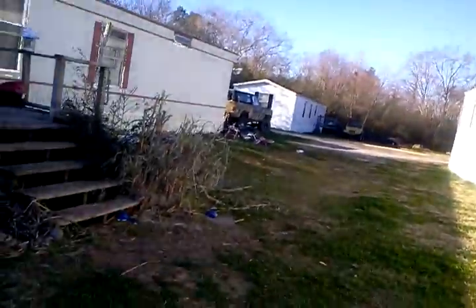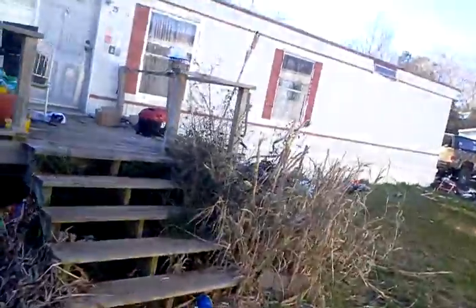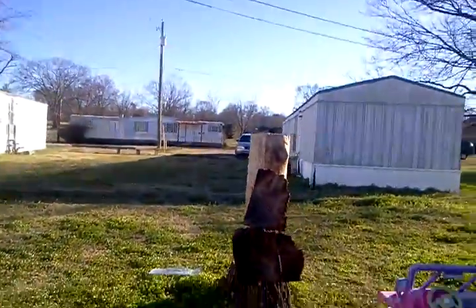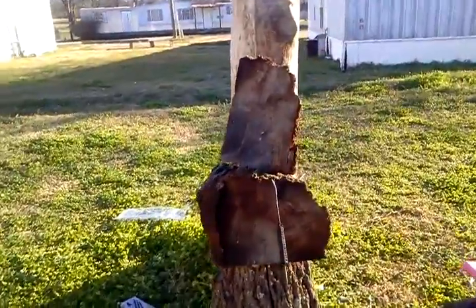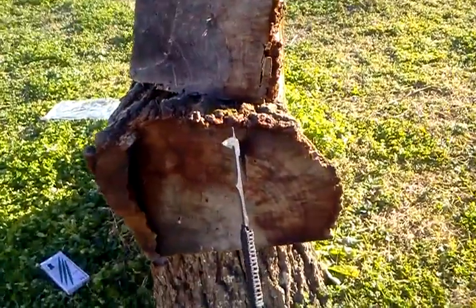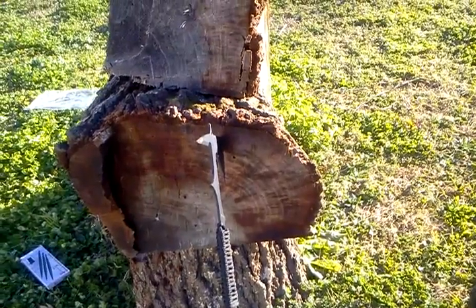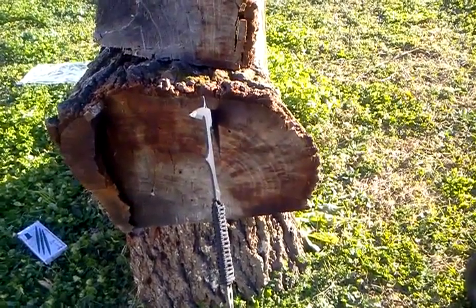I'm gonna try it one more time. If we don't hit, my review of this ain't very good. There we go — it stuck! Well, this is the end of the review. Y'all keep watching.